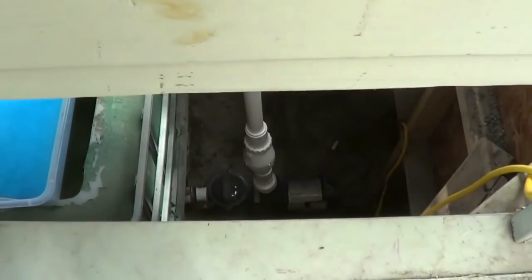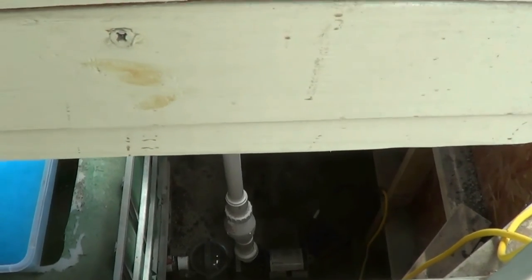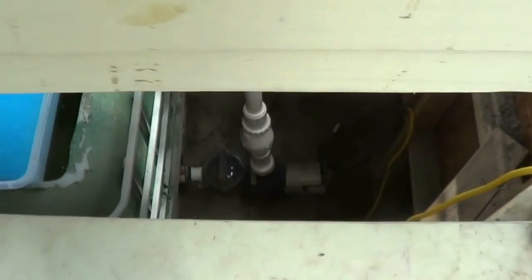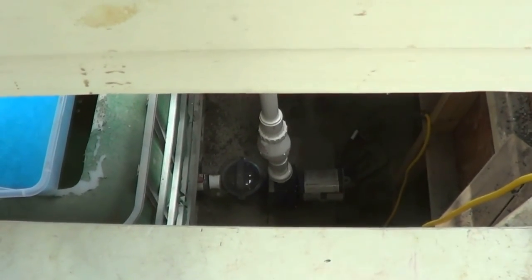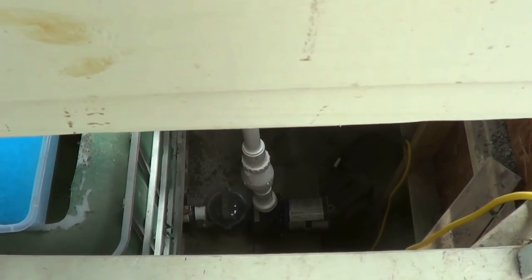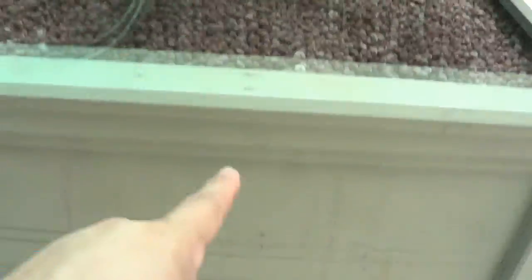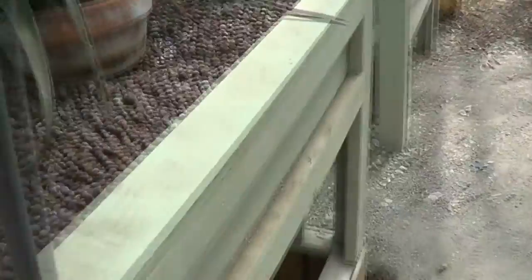The water pump is right there — it's a Pentar Domino. I really like it; it's quiet. It's a one-horsepower unit and it's two hundred dollars cheaper than the other pump I was using, so it's a really good pump.